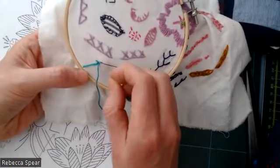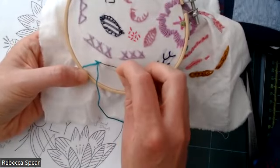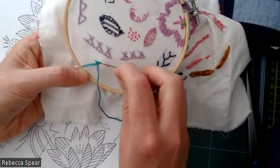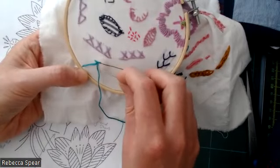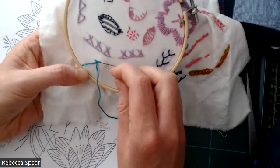For the next stitch, what you'll probably want to practice is how far apart you want these stitches. The closer together, the more little tufts you're going to get.